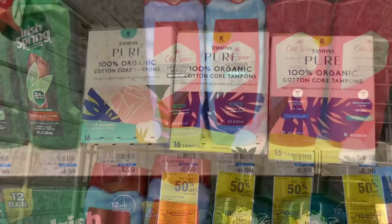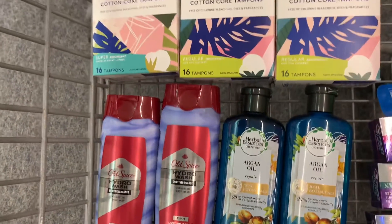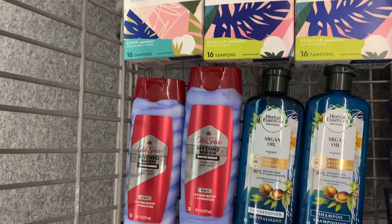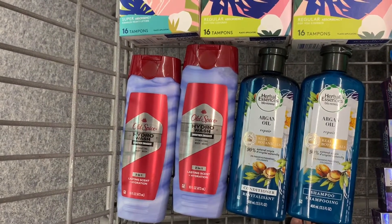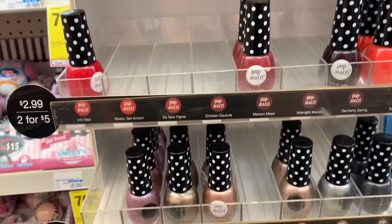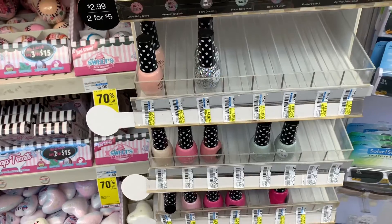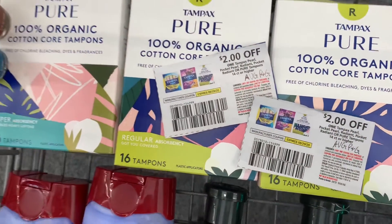This is everything for the spend $40 get $10 — our Tampax, Old Spice, and Herbal Essences. After all coupons and CRTs we'll pay $19.98 out of pocket. If you're new and don't have any ExtraBucks, that's okay because we'll get the ten dollar ExtraBuck back plus nine dollars from Ibotta, making it just $0.98 for all these items. I'm also adding the Paparazzi nail polish — it's two for $5 with a four dollar ExtraBuck back, making them just $0.50 each. This is everything for my second transaction.